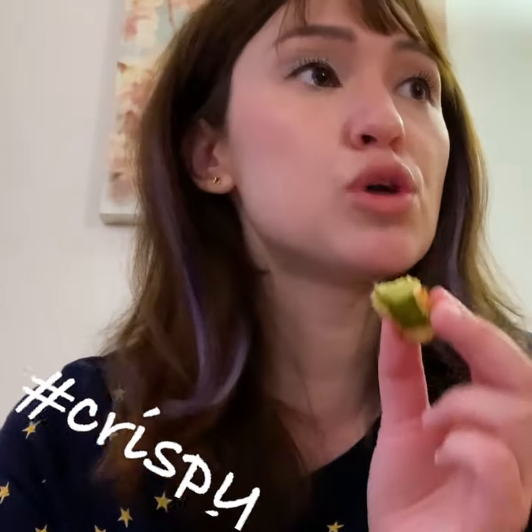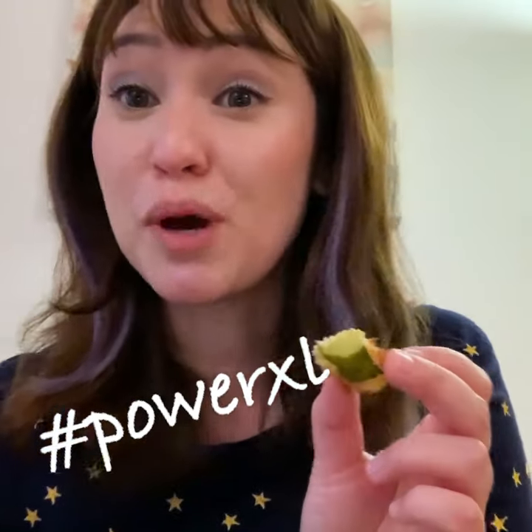Did you hear the crunch? It's so crispy, so crunchy, so delicious. The Power XL Air Fryer Grill is my new best friend.